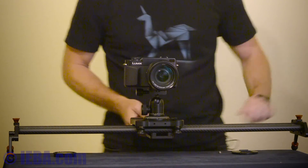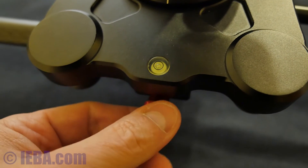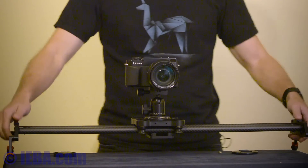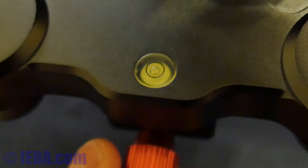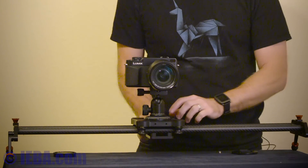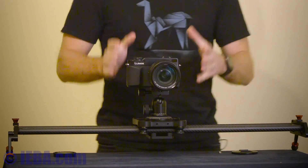Obviously there's an angle point and it's got a lock in the middle here, so when you're going to pick it up and move it, it doesn't go anywhere. It's also got a bubble level on the center mount itself so that you can make sure you're level to start with.